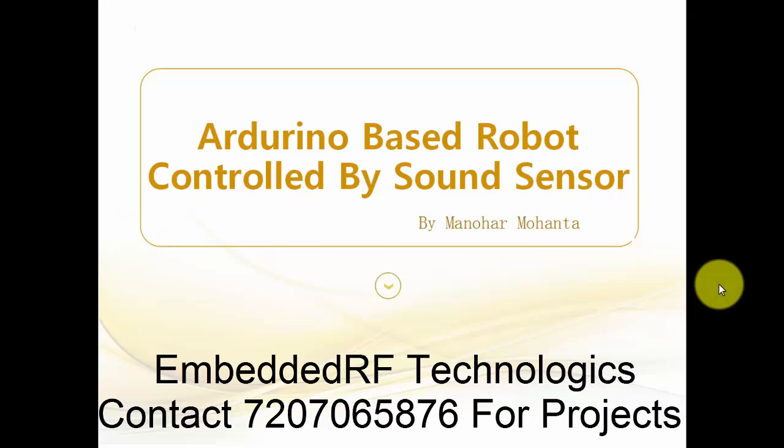Hi guys, welcome back to my next video on JNG Lives. In this video I am going to tell you about the Arduino based robot controlled by a sound sensor. We are going to see the parts this robot requires and also the connections made to build it. The programming part we will see in the next video. Basically, using the sound sensor, the robot will be moving forward or backward.